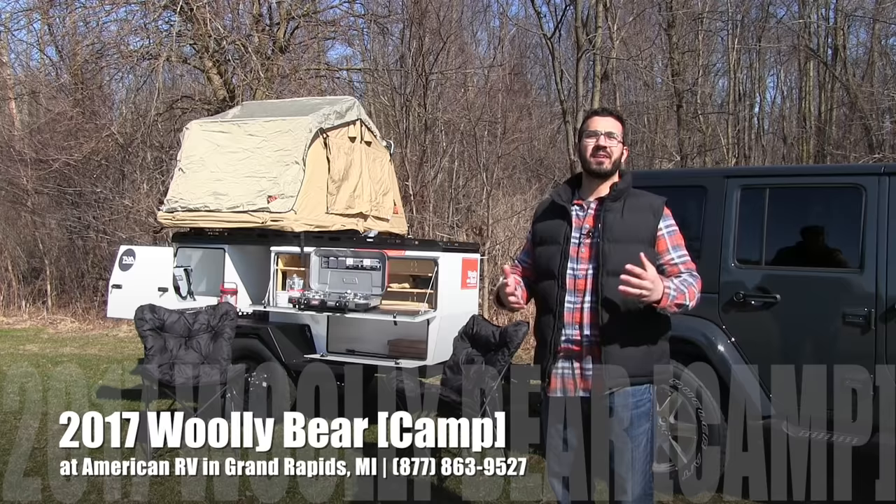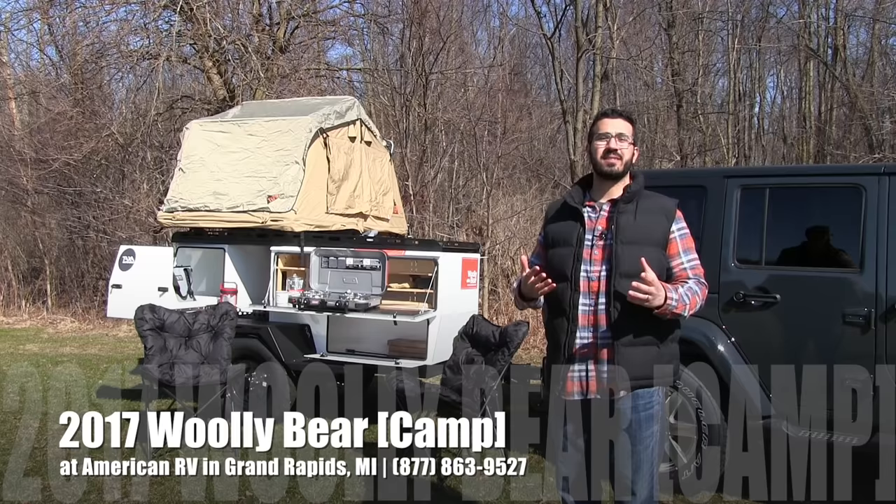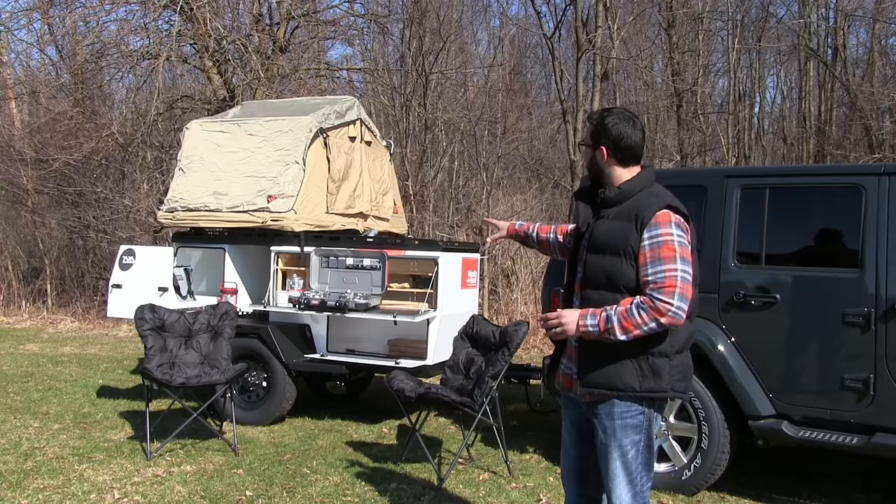Hi folks, I'm Ian Baker, the product specialist from American RV, and I'm really excited today to tell you all about the newest product from Taxa Outdoors. We just started carrying this line — it's a great new adventure trailer. This is the Wooly Bear.